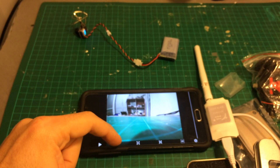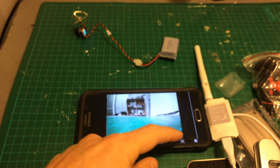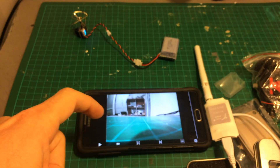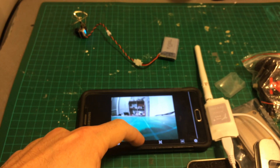Recording DVR is done by pressing this button here, so now it's recording DVR. You can also press this button to use it with FPV goggles. You can also change the orientation of the screen using these buttons.